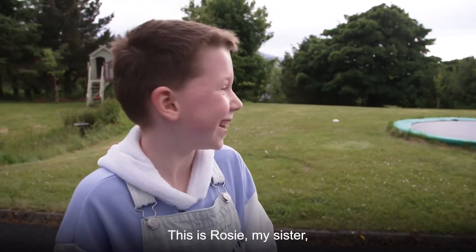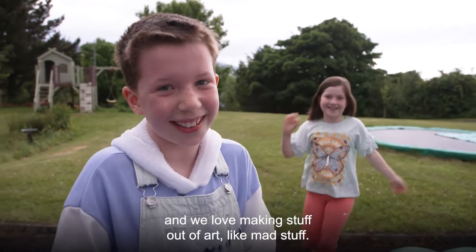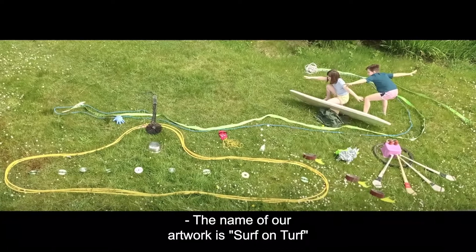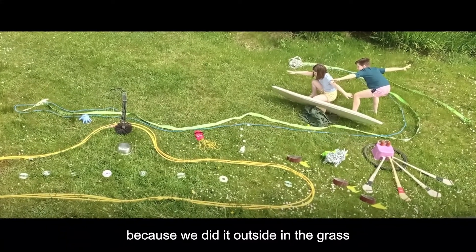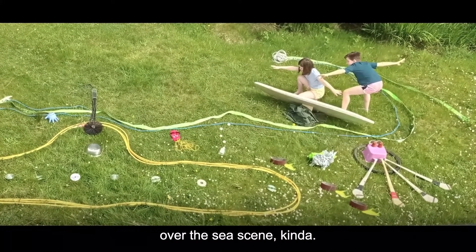Hi, my name is Dottie, this is Rosie my sister and we love making stuff out of art, like mad stuff. The name of our artwork is Surf on Turf because we did it outside on the grass and we used surfboards and it was like an under the sea, over the sea scene kind of.